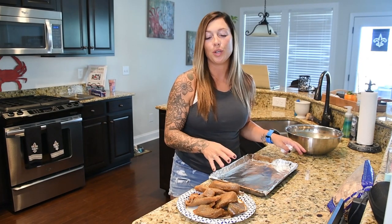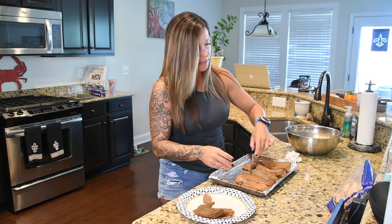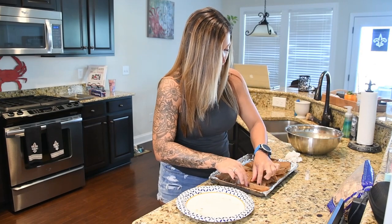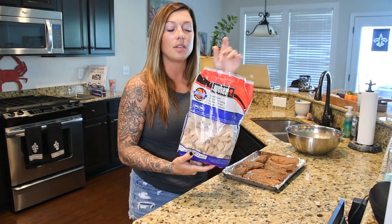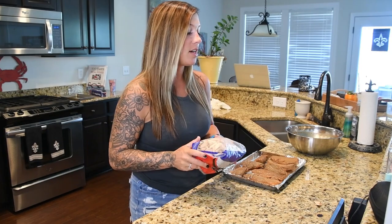I have patted all of my mackerel dry and now I'm going to put it on this pan for the smoker. The recipe does call for hickory chips, so I have those right here. You're just going to make sure they're all laid out as flat as possible, not on top of each other, and we're going to smoke them for about two hours. These are the Weber hickory chips — the brand doesn't really matter as long as you're getting the hickory flavor.